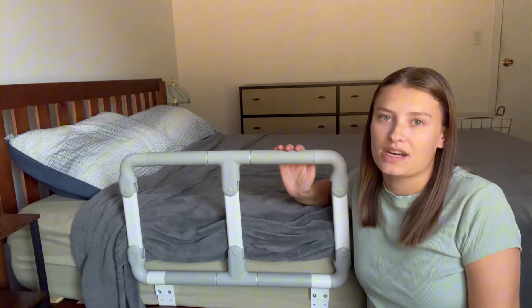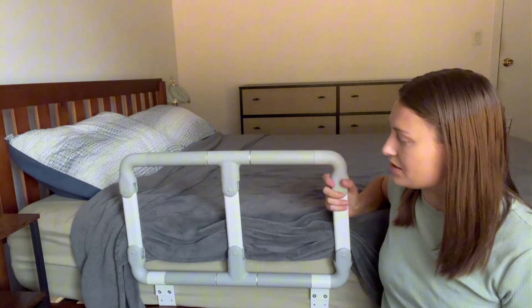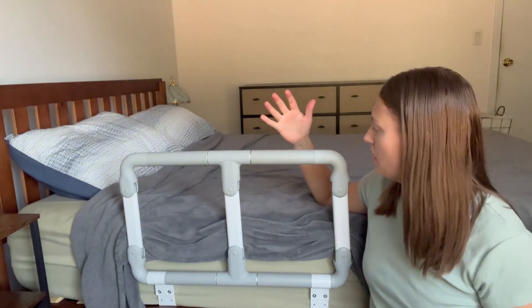Hello, my name is Nicole and I just wanted to hop on here and give you a quick review on this foldable bed rail. This bed rail is super amazing, definitely very sturdy and durable, and I have a few reasons why it is so great. For one,